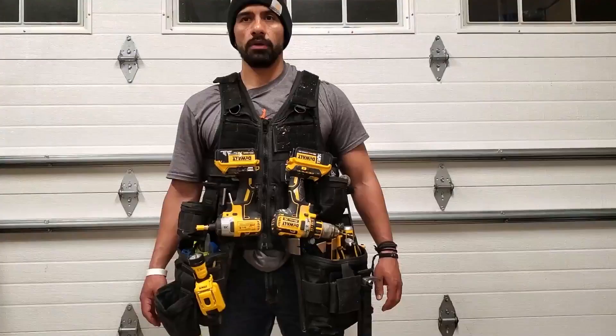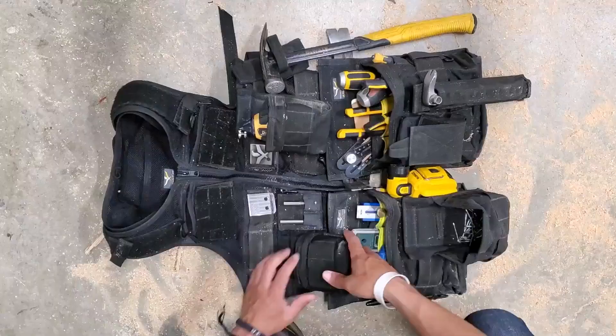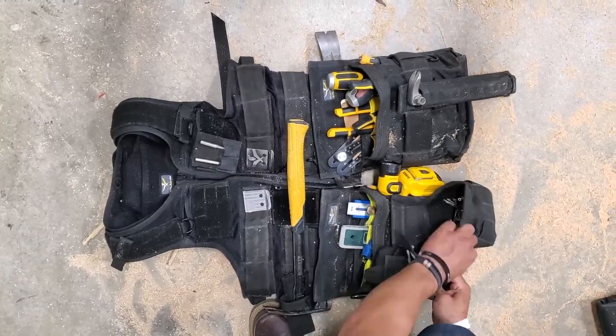Most of the time I do keep the setup the way it is, but the beauty of the system is its flexibility. I can effortlessly add, subtract, or rearrange the accessories per the tasks that I'll be performing, and that is where I find the best value in the system.